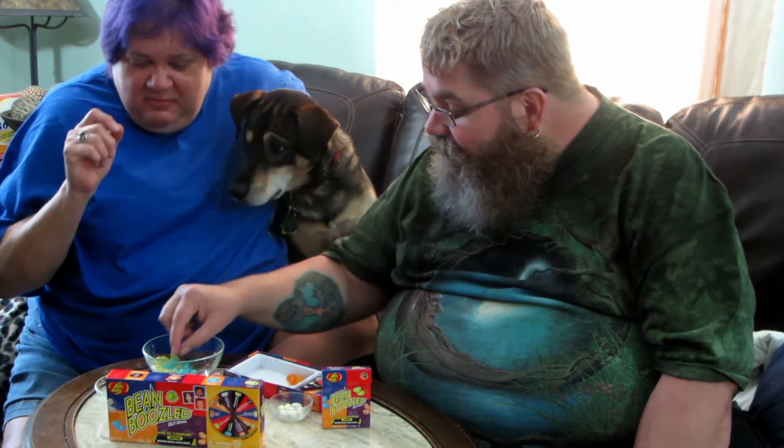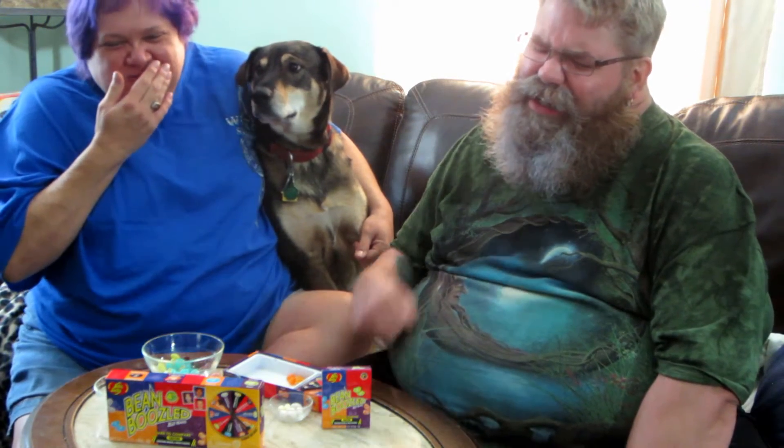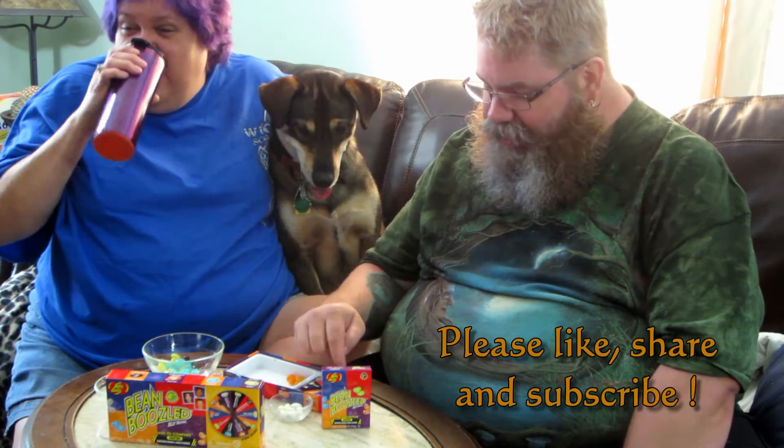Alright, Juicy Pear or Boogers. So we eat them until we hit the boogers. Got the boogers! Yes — oh, not Juicy Pear. You can't even describe what it tastes like. Which one do you have? Boogers. Oh, that's gross. There's a horrible one. Yeah, you can't describe it. It's horrible.